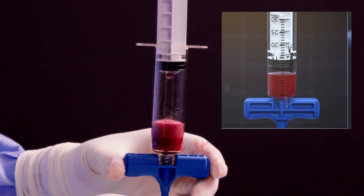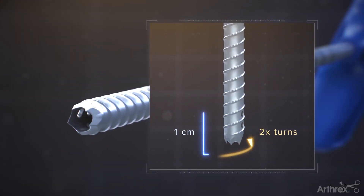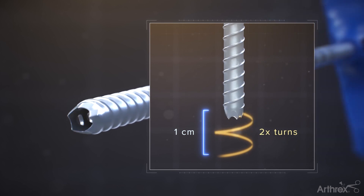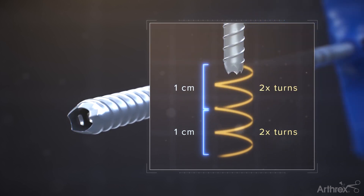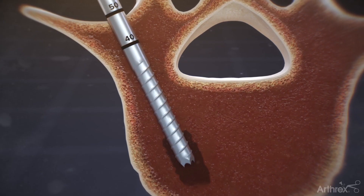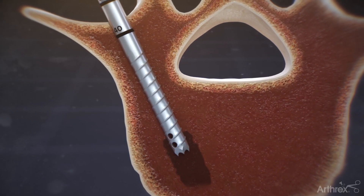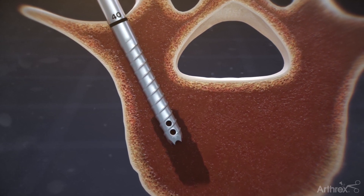The graduated markings on this syringe should be used to calculate the amount of bone marrow that has been aspirated. The unique design of the Arthrex Vortex needle allows for precise depth control by rotating the handle of the needle to control the position of the needle tip. Rotation of the needle changes both the depth as well as the position of the vent holes to maximize the aspiration area within the bone.